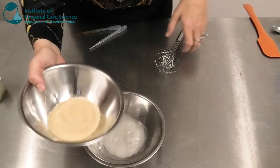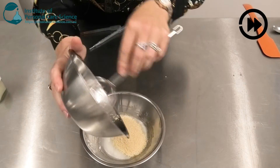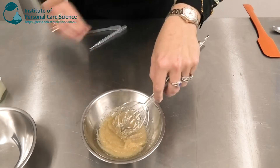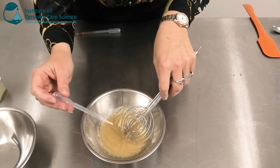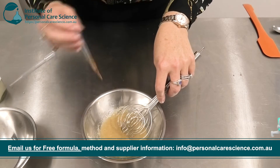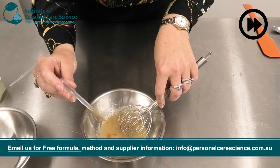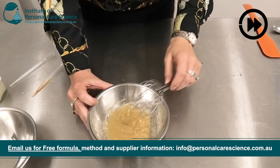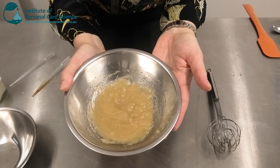I'm just going to heat these gently to combine them. Once they're combined I can add my sugar. And when cooled slightly I can add my essential oils and antioxidant. Then it's ready to be packed off.